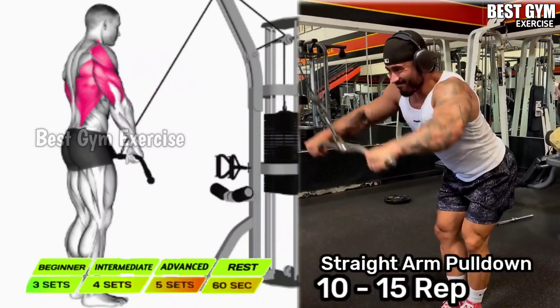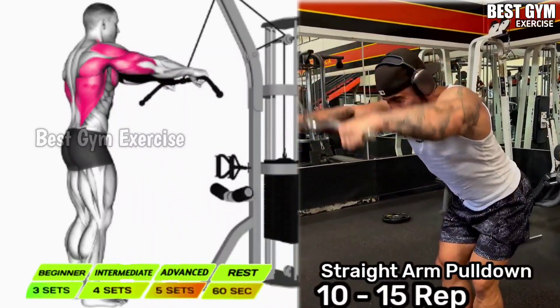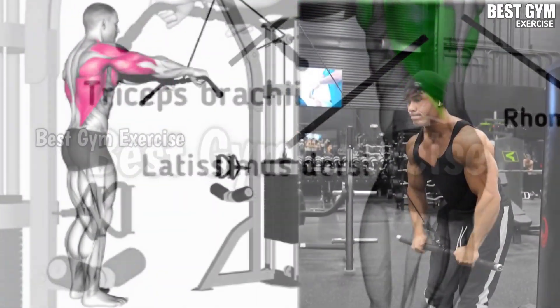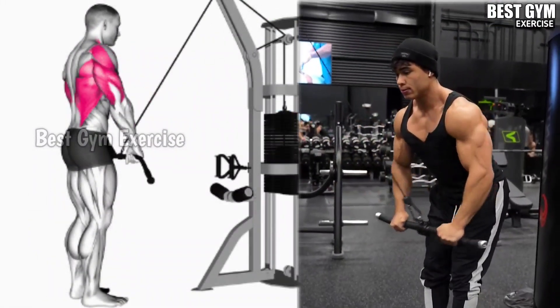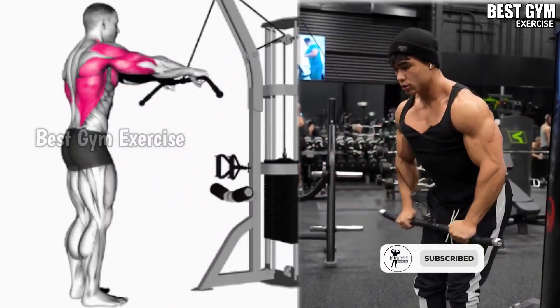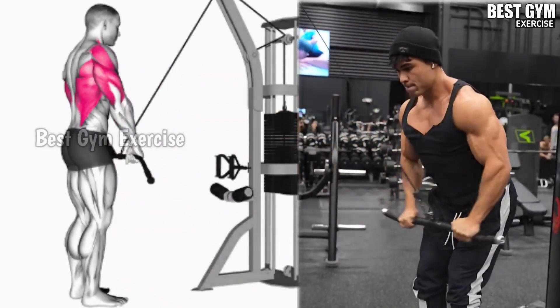Number 6: Straight Arm Pull Down. Target muscle: Latissimus Dorsi. You have to perform it standing in front of the pull-down machine with your back straight, using the lat pull-down bar. This makes your lat muscle wider and increases the size of your back. Sets: 3 to 4, repetitions: 10 to 15.